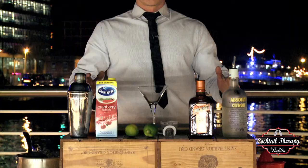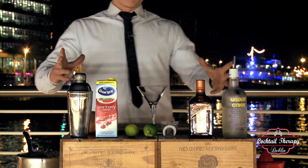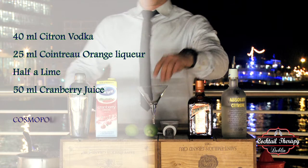...a shaker. When we have all of our ingredients — citron vodka, Cointreau, fresh lime and cranberry juice, and of course our shaker — we can start.